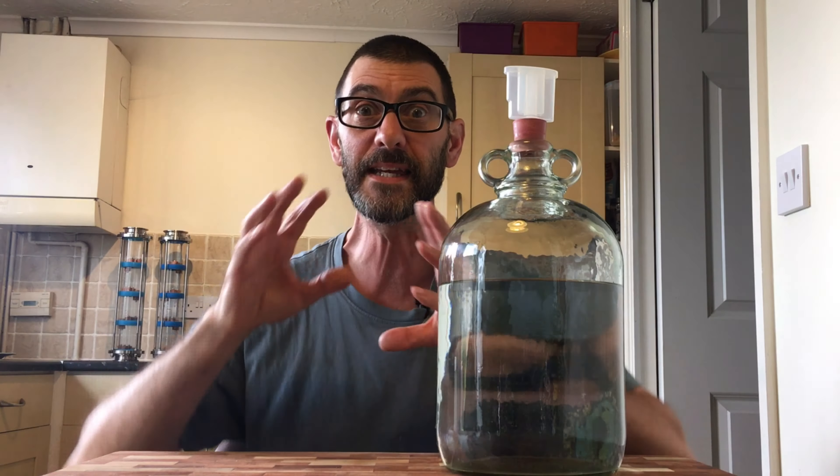Now in here I've got some neutral spirit — some vodka, if you like. And this has come from a spirit run that I've literally just finished doing. Vodka's not very creative of me, is it?